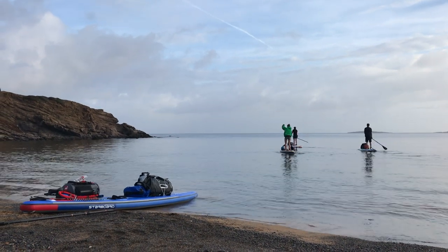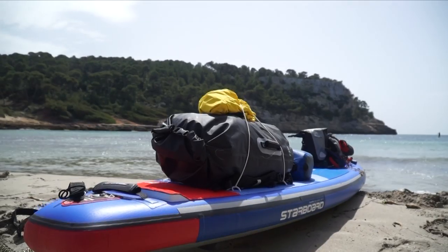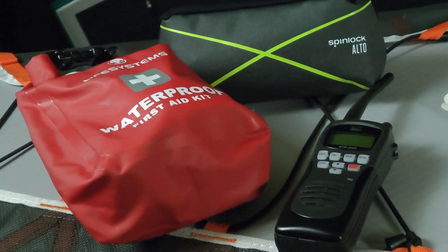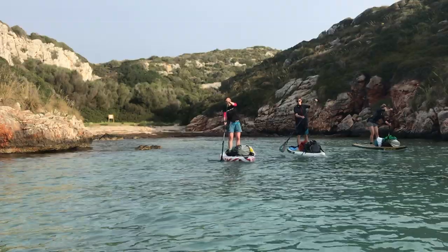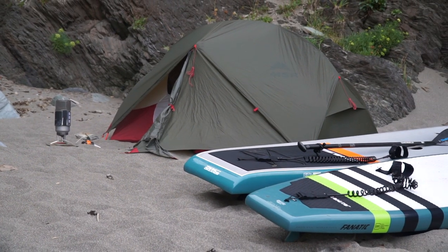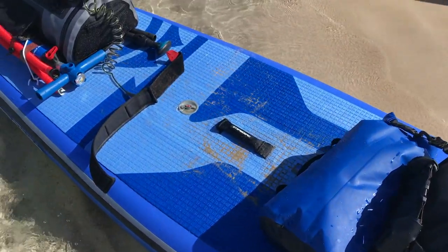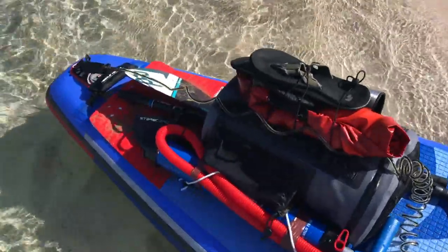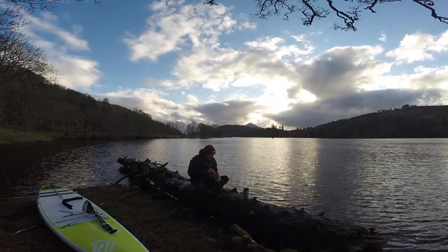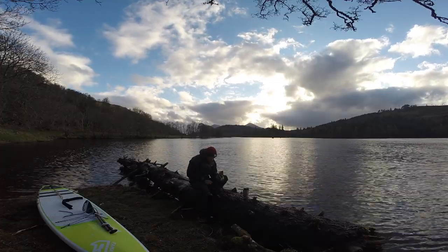If you are looking to go SUP touring and exploring or SUP camping, what to take can sometimes be a bit confusing. The gear you need, what's the best way to keep it dry, and what kit will help keep you safe are questions we get asked all the time. In this third part of our SUP touring and exploring how-to series, we're going to guide you through what you should take to make the best of your SUP touring experience. We have split the video into sections to allow you to easily see what you should take depending on the type of trip you're going on.